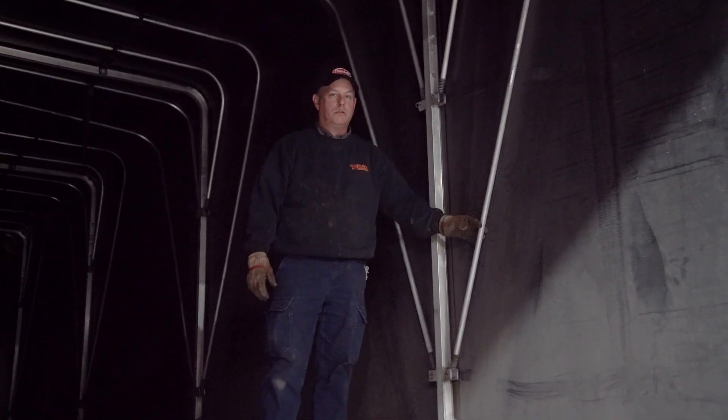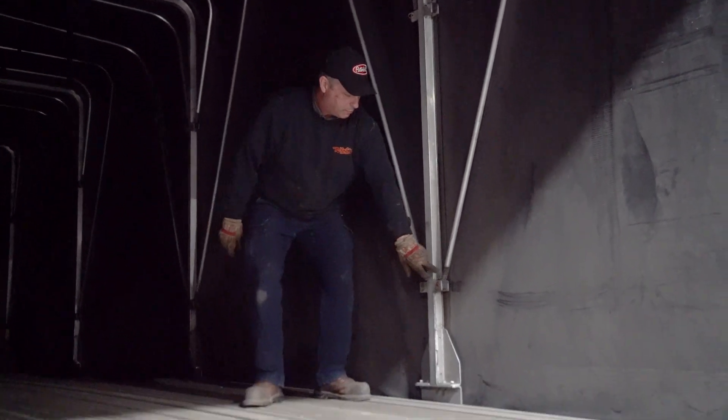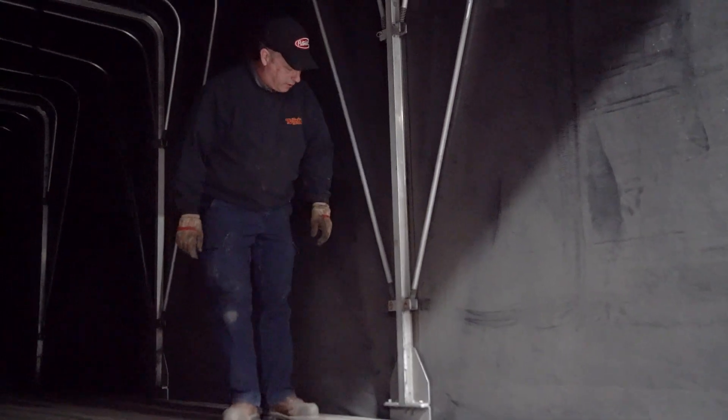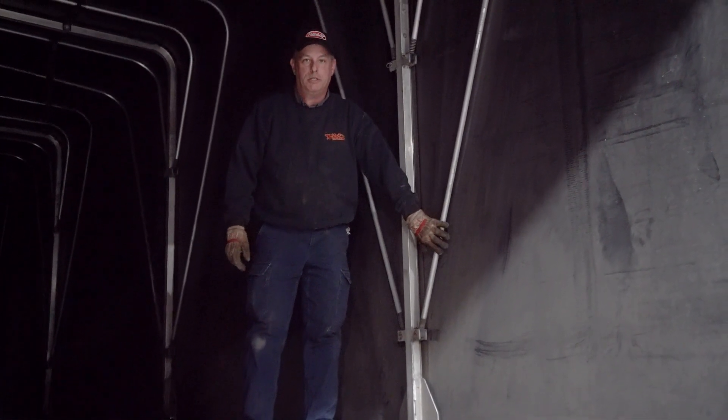Be aware that these tubes are really delicate. They're just thin-wall aluminum tubes. There's a plastic fitting down here at the bottom and it's got a spring on it so that these can flex a little bit as the trailer changes shape. So you need to be careful not to damage these with freight.